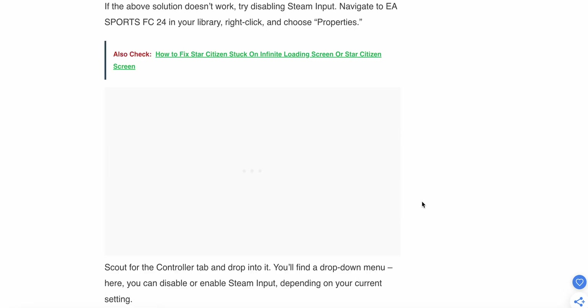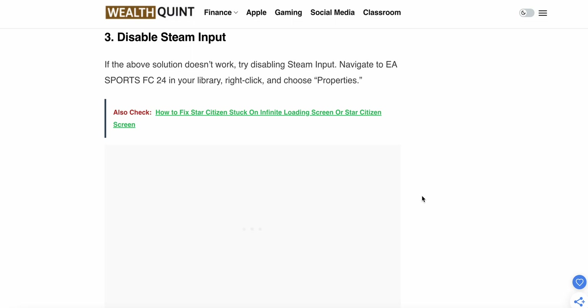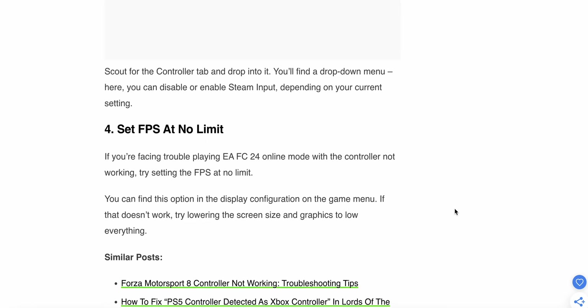If both of those steps don't resolve the issue, move to the third step: try Steam input. Navigate to EA FC 24 in your Steam library, right-click and choose Properties, then go to the Controller tab. From the drop-down menu there, you can disable or enable Steam input depending on your current settings.